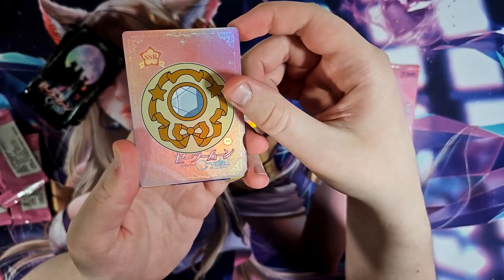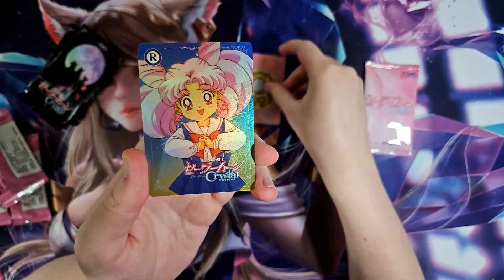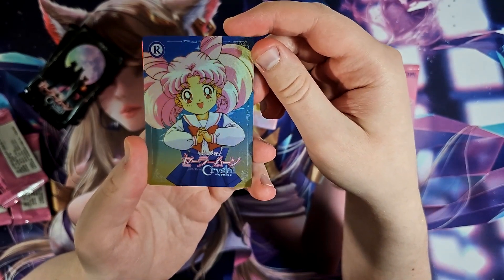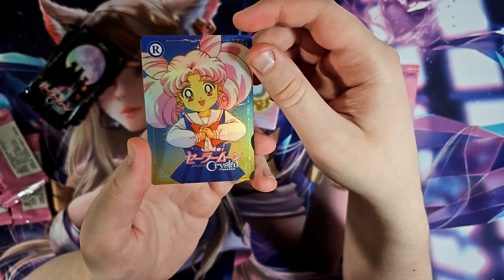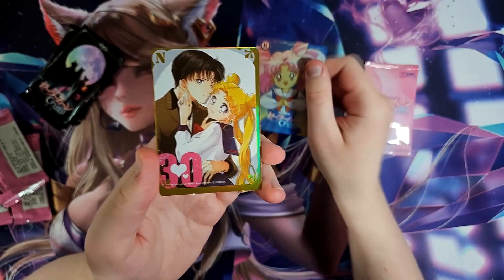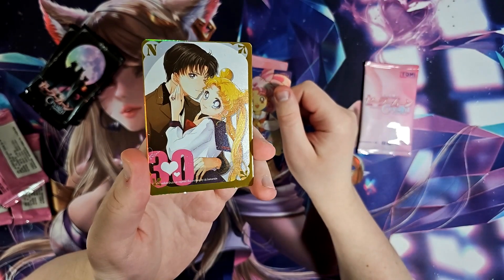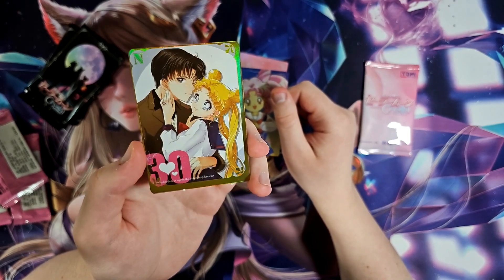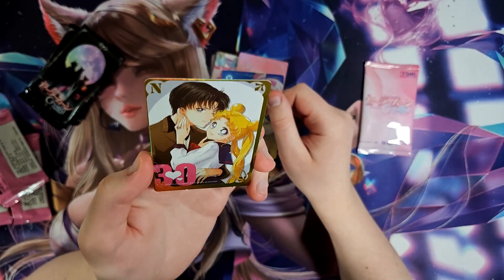This is kind of goofy looking — look at that hair. It looks like she's got like a nine-tails fox but on her head. And here we have Sailor Moon with no nose. Well, she's got a nose, it's just so small. Is that a 30 — like a 30-year anniversary?